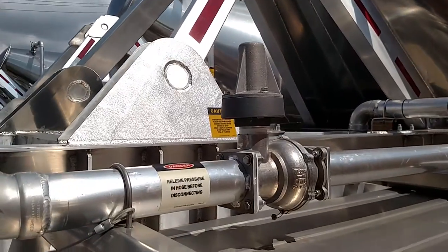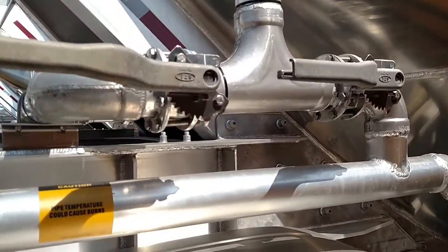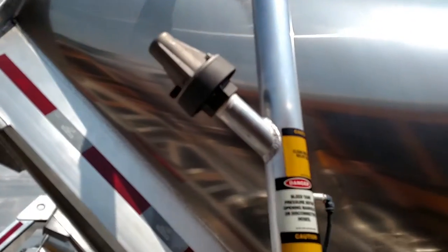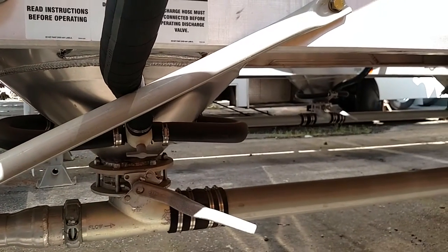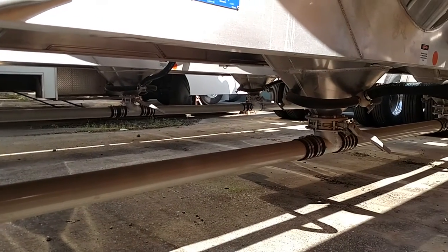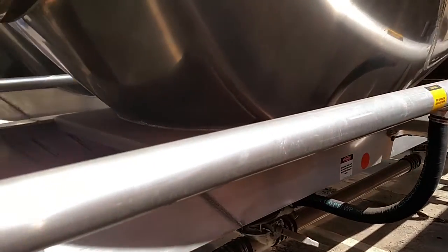It's got 5-inch Ultraflow discharge valves with driver's side operation. It's got 4-inch steel piping between the hoppers, 3-inch aluminum adapter air inlet, 4-inch silicone fill gauges for tank and line pressure and stainless steel box, aluminum ladder on the driver's side, and 1 aluminum 8-inch by 21-inch hose tube with rear cast door.